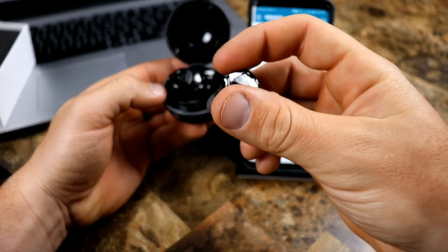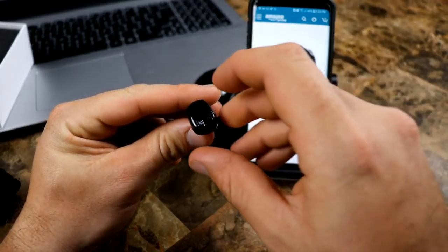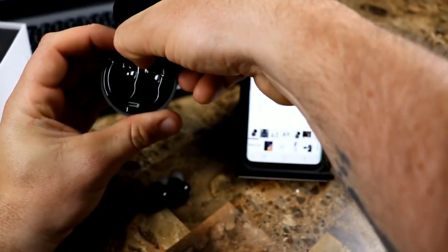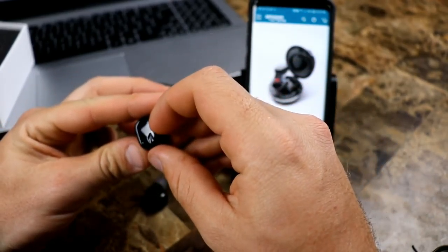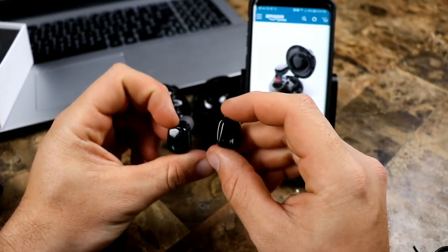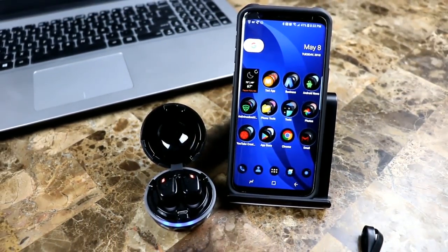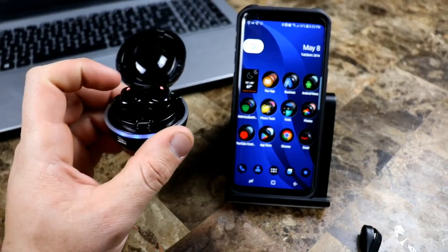The power button's right there. I'm going to try to turn them on, but I don't know if there's any juice in the case or in the earbuds. Let's pull this little tab off right here. I'm not a huge user of these — this is actually my first pair of completely wireless earbuds — so let me pause, figure out how to turn them on and get everything set up, and we'll get right back to you.